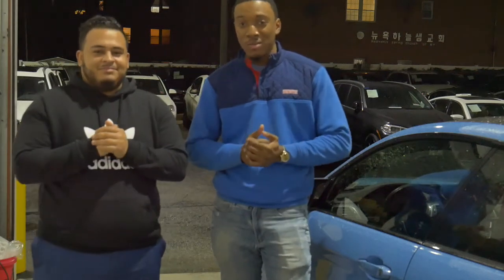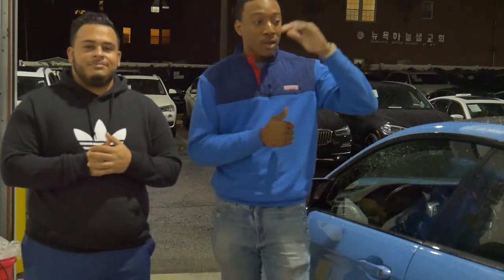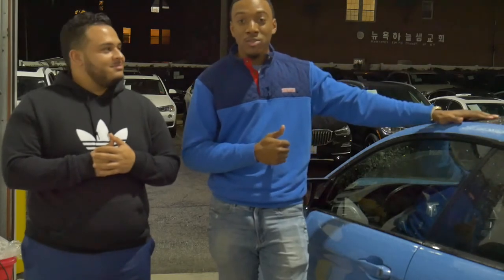What's up guys? Welcome back to another episode of NOLA Garage. For those of you that are new to the channel, I'm Bartrell. I'm Christian. And today we're going to be doing a little bit of work on the M4's exterior.